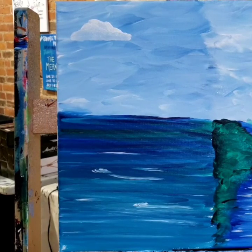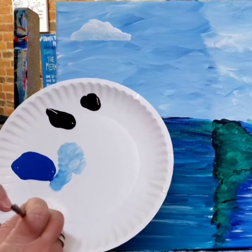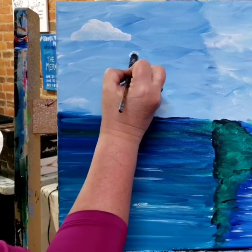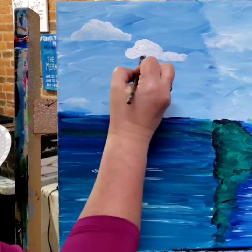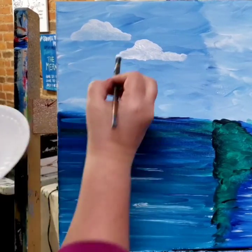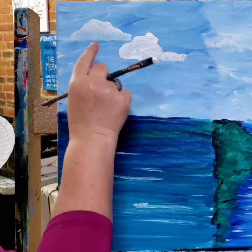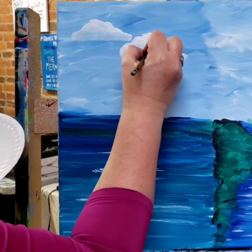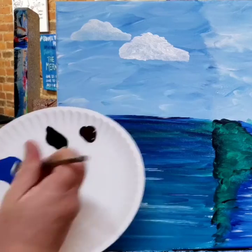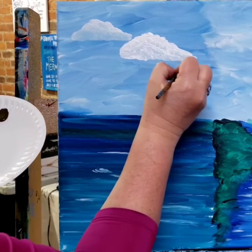Now another — I'm going to rinse my brush out — another kind of cloud. I've cleaned that brush out and I'm going to go back to straight white. I want to do another cloud here. Again, nice bright white on the top. Those clouds kind of reach up toward the sky. If this cloud were dry, I could actually overlap these, but he's not dry yet, so I'm going to stay away from him. Nice bright white paint along the top edge of my cloud.